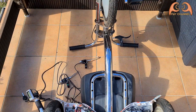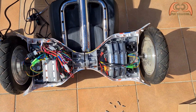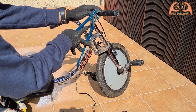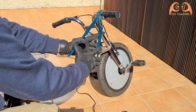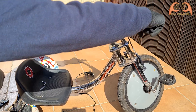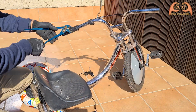I then set up the electrical components. The two control units are built together on the right side and the battery is built on the left side.